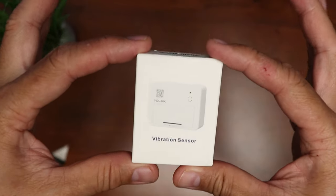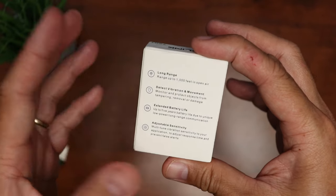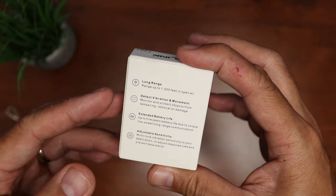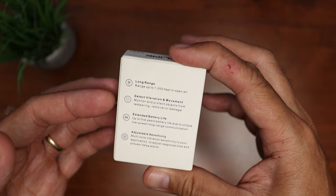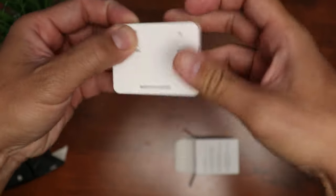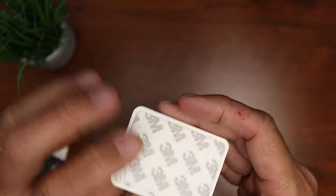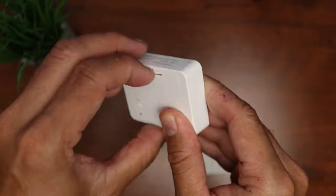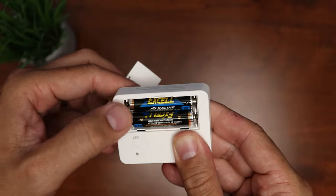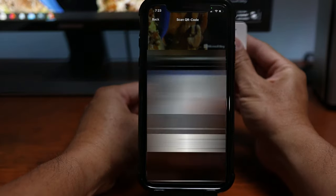Now it's time to set up the YoLink vibration sensor. It has long range — up to 1,000 feet in open air — detects vibration and movement, has a long battery life of up to five years, and adjustable sensitivity which we need to dial in depending on our setup. It is a small rectangular sensor with a Set button and a status light. On the back is 3M mounting tape, and the battery compartment is powered by two triple-A batteries.